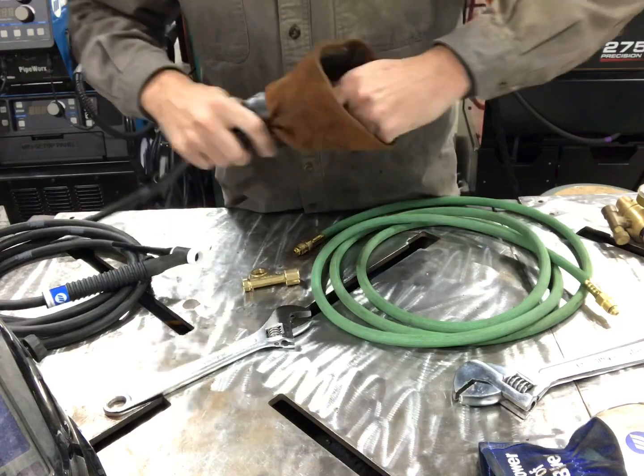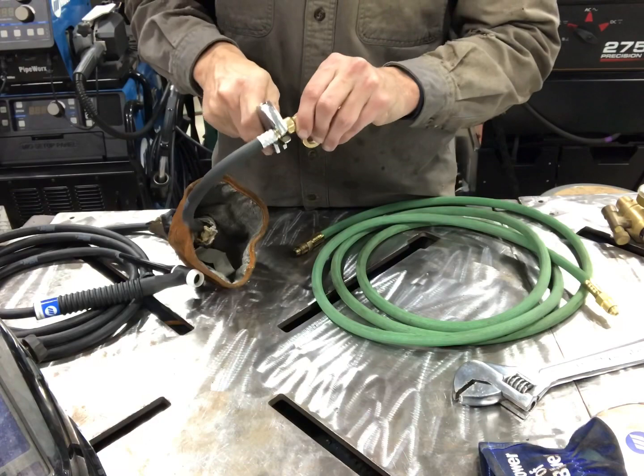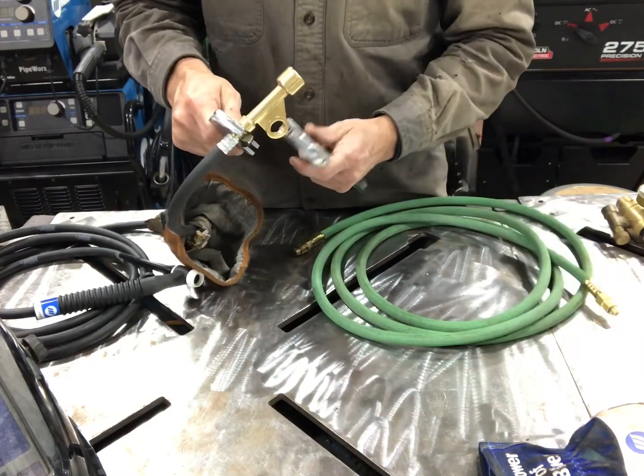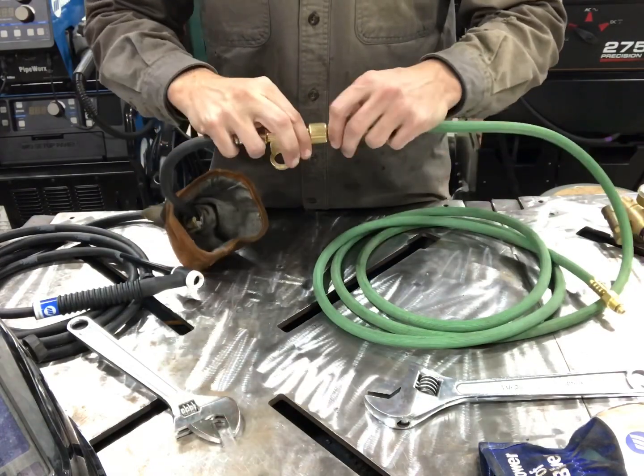Now go ahead and slide that hose through the glove, tighten it down to the power cable adapter. And then do the same with the hose.